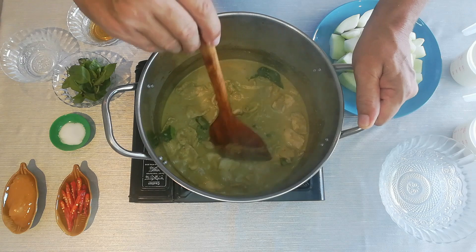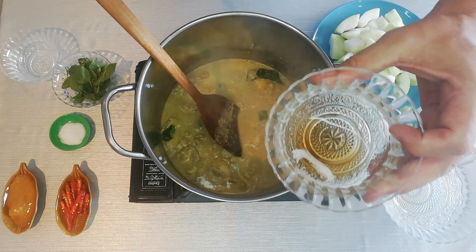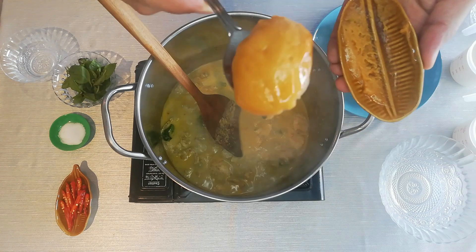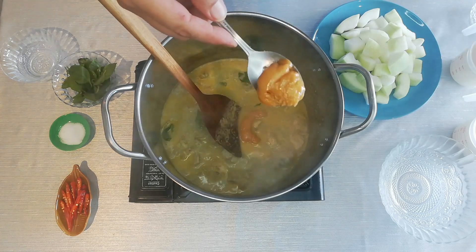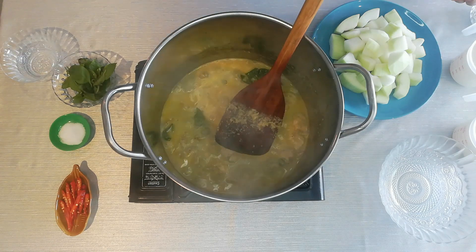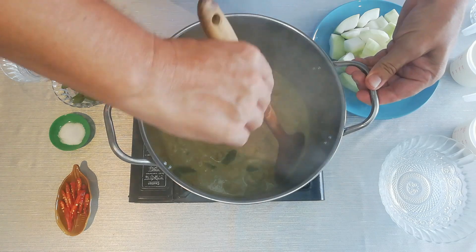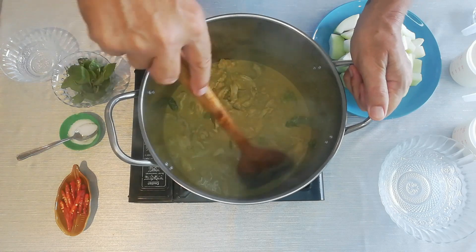That's been bubbling away for about five minutes now and all the chicken is cooked in the sauce. Now I'm going to add one spoon of fish sauce and about two spoons — or one large spoon — of sugar balm. I'm going to keep stirring to get the sugar balm melted in as well; that'll give it a nice sweet taste. The sugar balm is now nicely melted in.